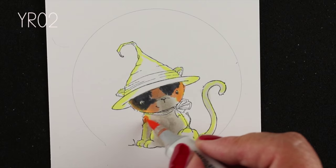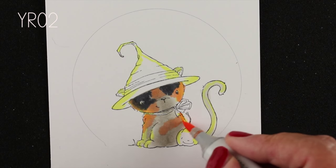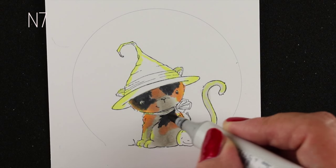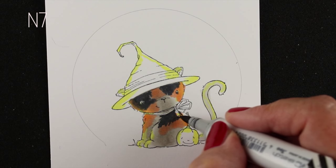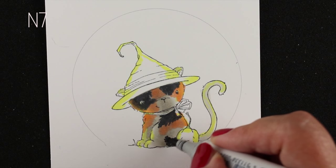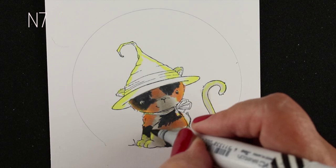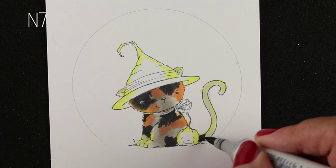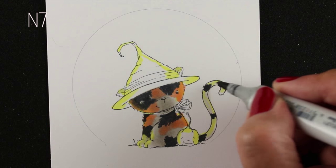It tends to seem like the tummies are a little on the lighter side. All the parts on this image that are gray, or in some cases the yellow, may end up being some of the whitish spots — but they're not going to be pure white. It's just gonna look white when we get this whole thing done. So I'm just adding in my dark places right now with my Copic markers and kind of randomly putting the spots in there. I'm gonna add more texture to the fur as we go.